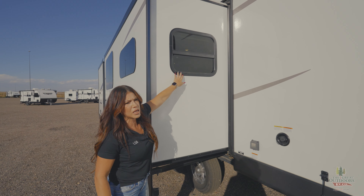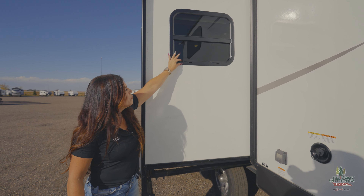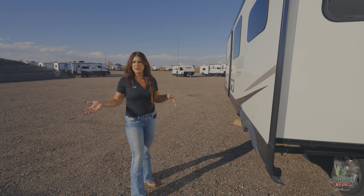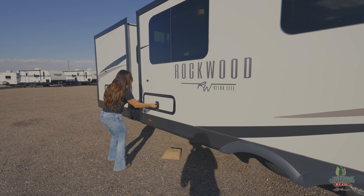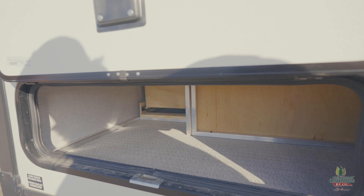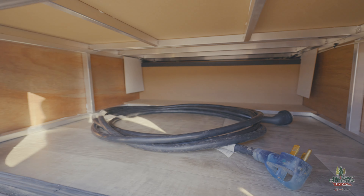On your slide-outs they do traditional windows. Easy maintenance — there's a conditioner we have in our parts store. You can talk to Jeff, one of my parts advisors. Coming around here, you've got a little outside storage: this is going to be under your dinette, so storage there, and this is actually underneath your bed, so you're going to have that storage as well.